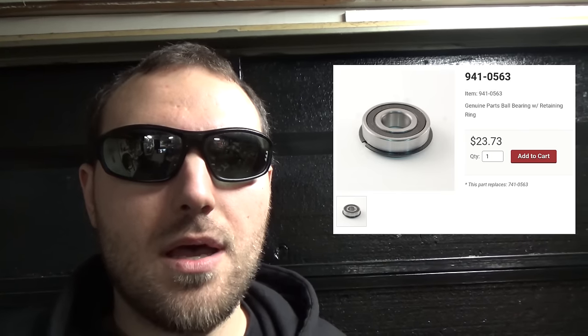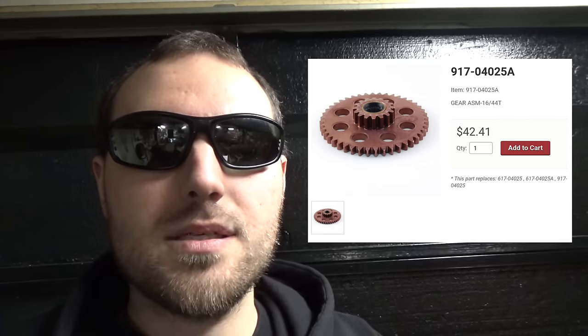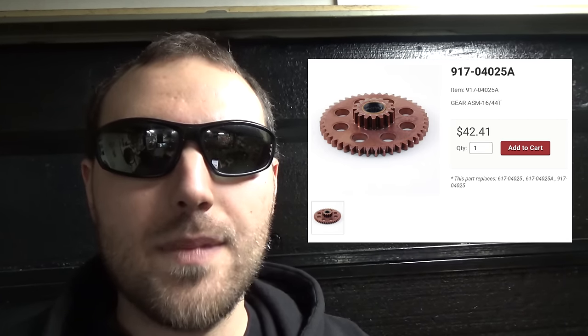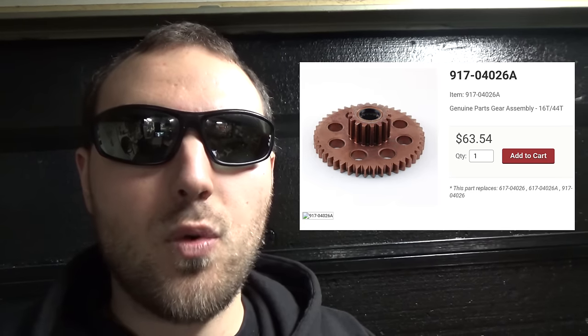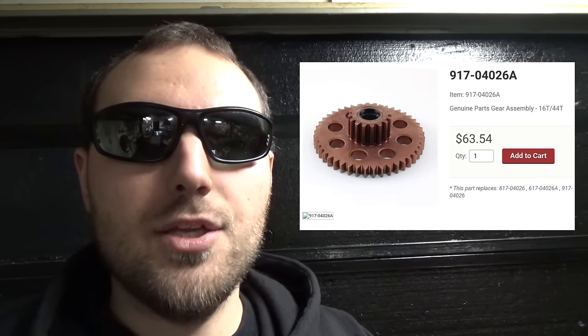We're going to replace those two outer bearings — the part number is 941-0563. Those are bearings with retainers. As for those gears with the roller bearings, I'm going to show you a trick on how to clean them and try to salvage those bearings. If the roller bearings are actually damaged and not just seized up, you'll need a completely new gear. There are two part numbers: the upper gear is 917-0402-5A and the bottom gear is 917-0402-6A — so 25 is the top and 26 is the bottom. You'll notice the smaller gear on the upper is slightly shorter and the smaller gear on the lower is slightly wider.